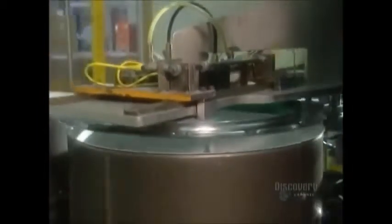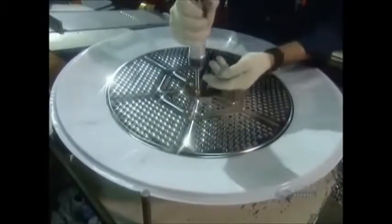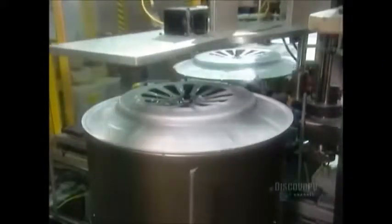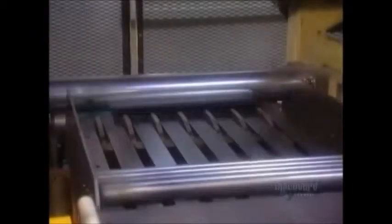Back on the automated line, the drum's front rim goes on. They manually assemble the drum's back panel, then a machine installs it. Next comes the exhaust duct. Hot, moist air exits the drum through a bunch of holes and a large slot in the dryer door.